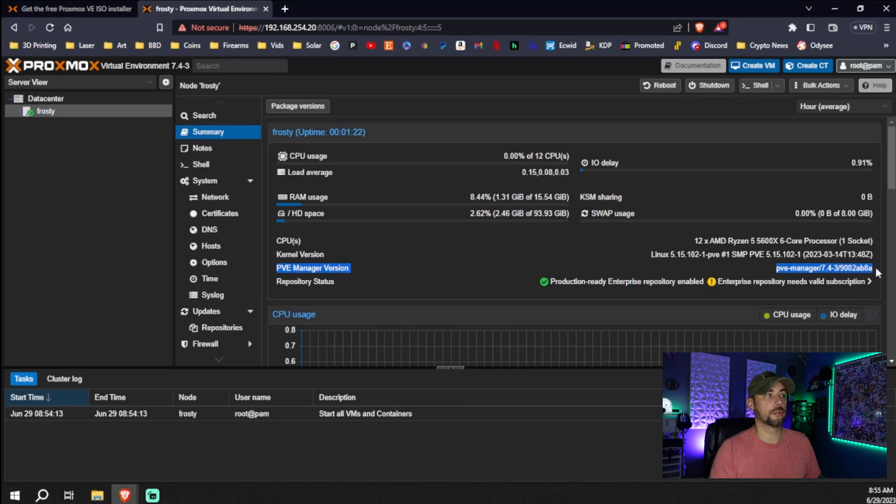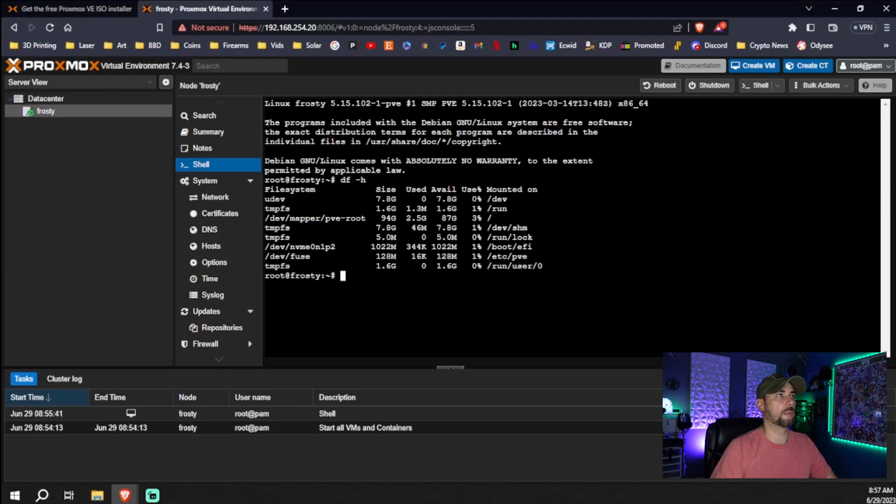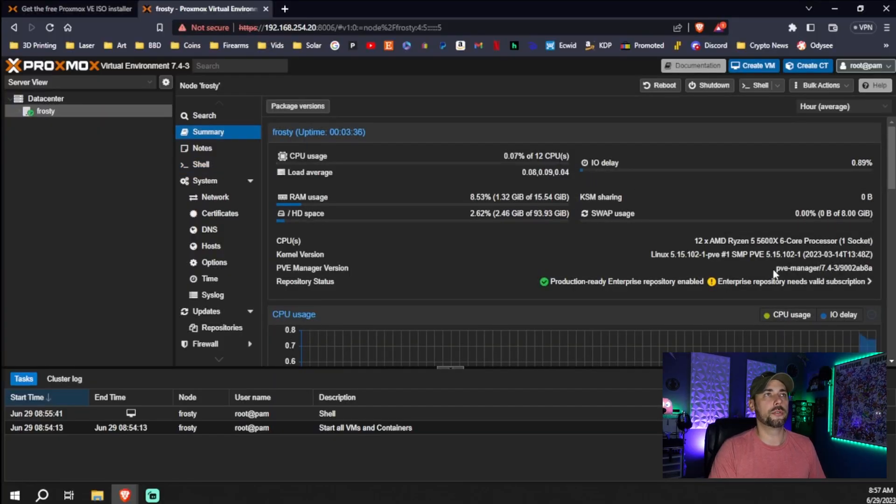Under our node summary we can see we're on Proxmox 7.4-3, but we want to be on Proxmox 8. You can go through and put each of the shell commands in directly, or I'll leave a link in the description — there's a script that will do all of this for you, making it quicker and simpler. First things first: you need a minimum of 5 gigs available. To check this, type `df -h` and look at the pve-root directory. I've got 87 gigs available — plenty of storage.